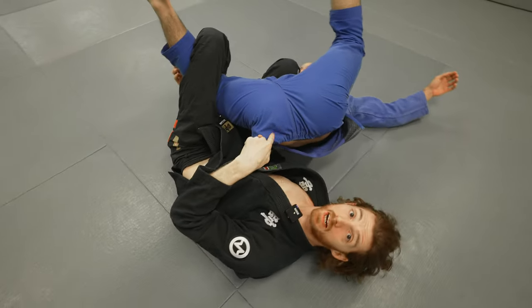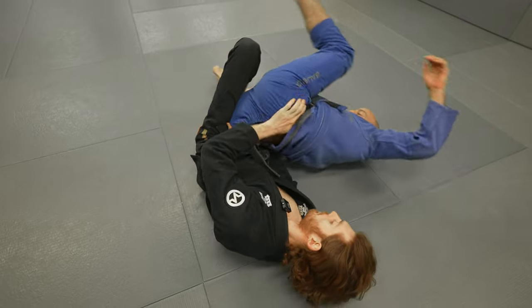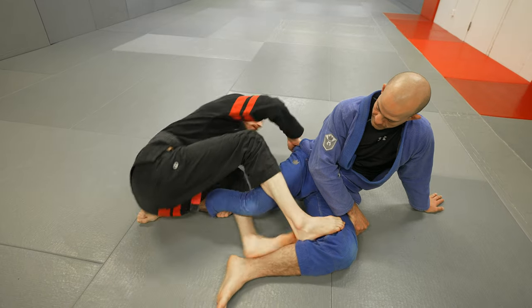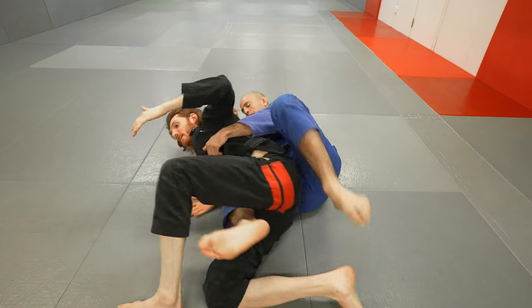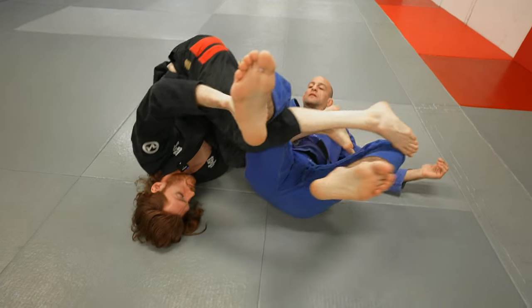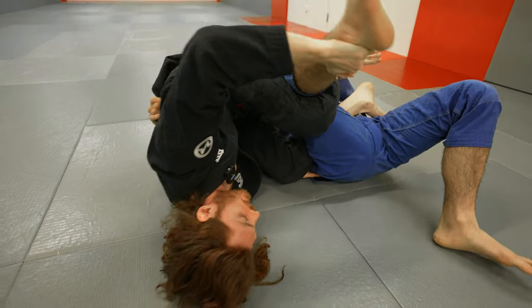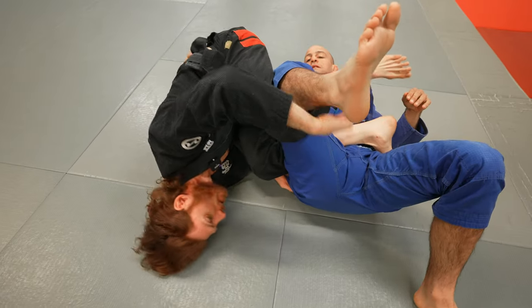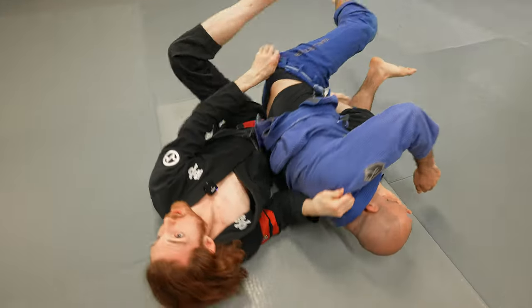One major benefit of the shin clamp is protection during the inversion. Sometimes people will try to retake your back while you're inverting through. Having my shin in this position makes it impossible for him to retake my back. So if you don't quite know what's going on, always go back to the shin clamp and look for the position until you feel ready, then switch through and go for the back.